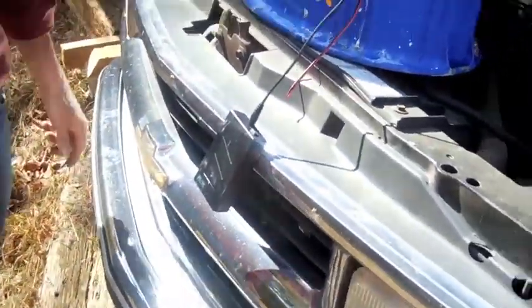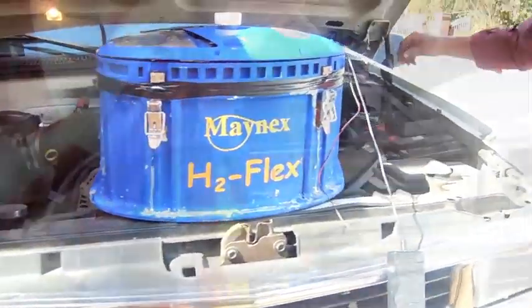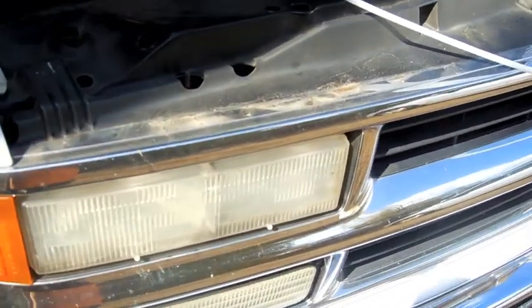This is my Chevrolet truck. What I'm going to do is remove my fuel pump relay and stick it right into my intake manifold.